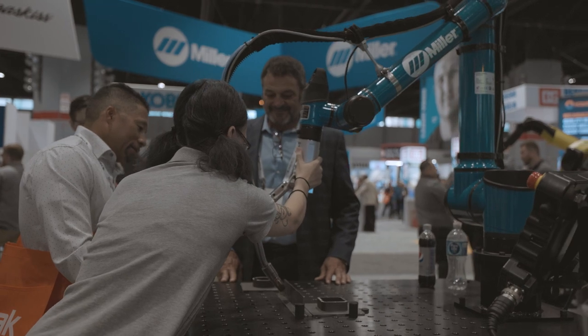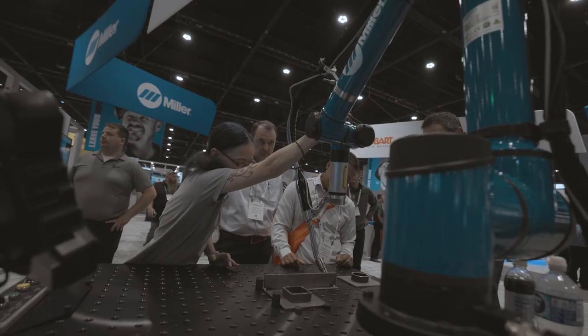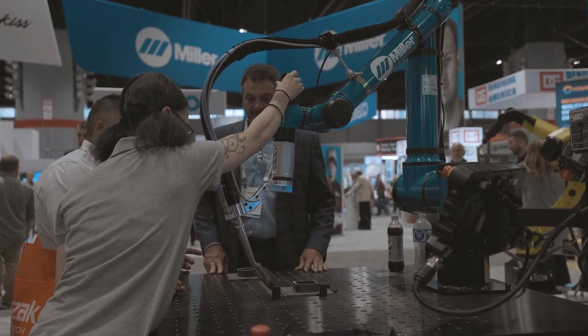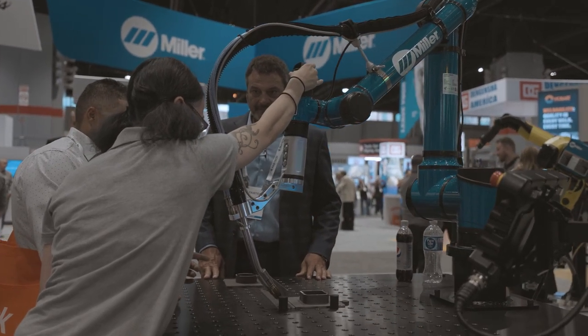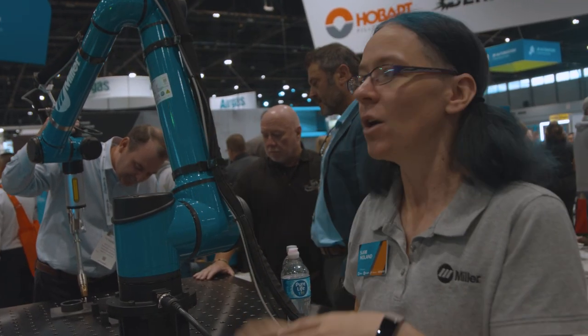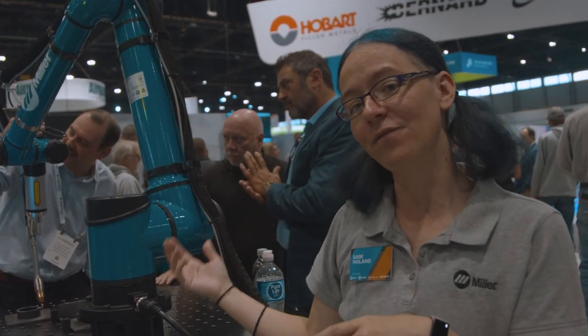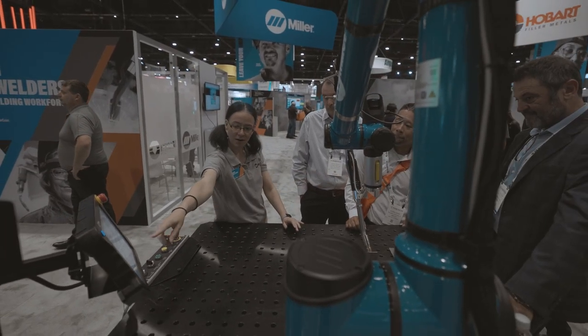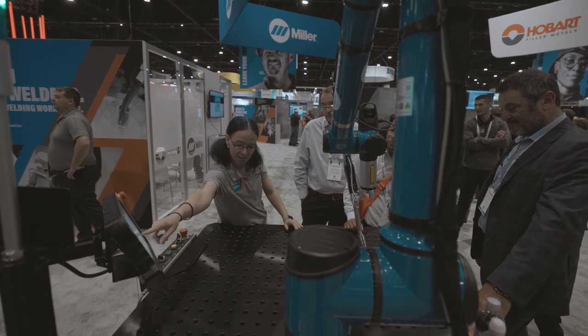Our big focus is getting you off the pendant and onto the torch. To do that, we have our AccuGuide — you can see it being used at the top — which allows you to do fine-tuned controls to get your perfect torch angles and align the tip of the wire directly into the weld joint. We also have all programming buttons on the front, so you can program arc on, arc off, or change between lines and circles to program an entire array of parts without going back to the pendant.